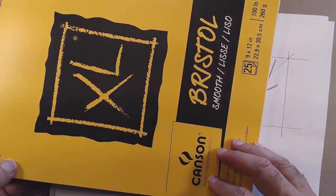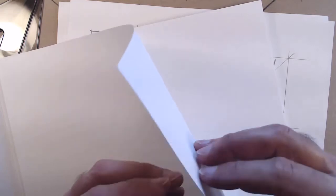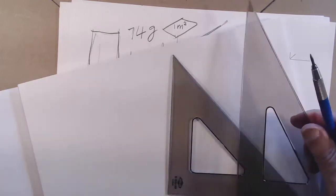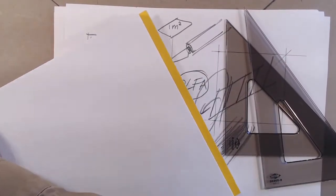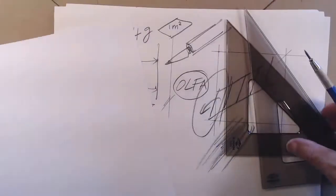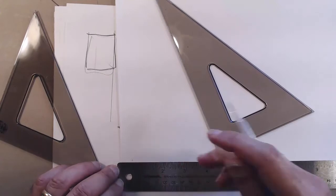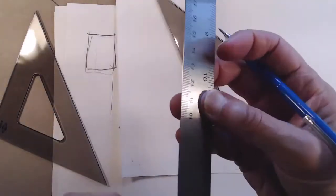Then you need Bristol paper — this Canson one is smooth and about three times as heavy as sketching paper, roughly 100 pound or 260 grams per square meter. You can hear the difference from the sound they make. Bristol is for drawings that require precision.